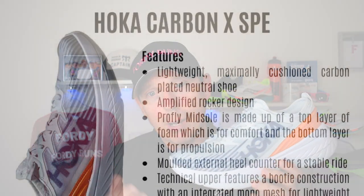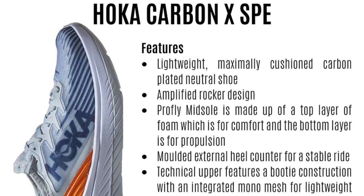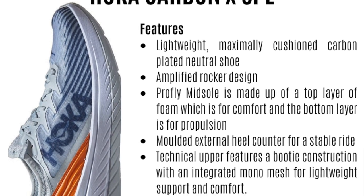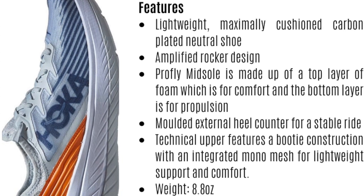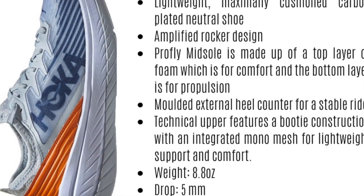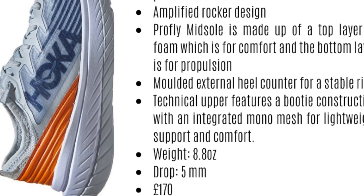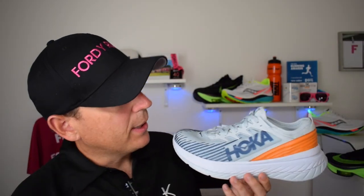This is a lightweight, slightly cushioned carbon plate marathon shoe. You've got the amplified rocker design and the ProFlight X midsole, which is made up of a top layer of foam that's a little bit more cushioned, and a bottom layer that's a little bit firmer for propulsion. You've got the new molded external heel counter and a technical upper featuring a booty construction with an integrated mono mesh for lightweight support and comfort. The shoe is 8.8 ounces, has a 5mm drop, and costs £170.